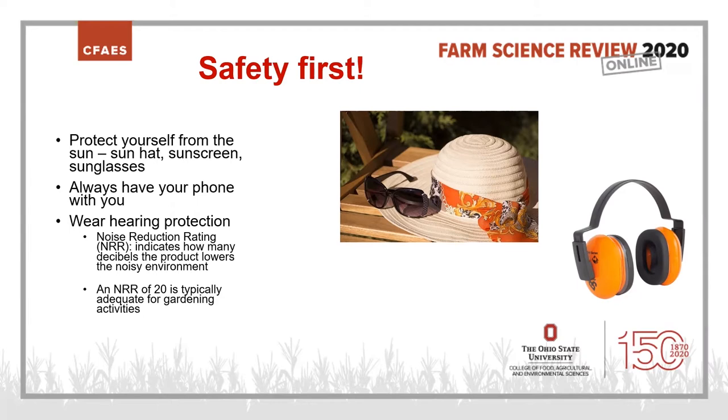Always have your phone with you. Whenever I do this presentation in person, I hear stories about people who had a terrible fall — slipping on wet steps, or one lady who slipped on walnuts, broke her hip, and was there for a while because nobody knew where she was. Always have your phone somewhere accessible. If you do fall and can't get up, please call someone. You're not being an inconvenience.